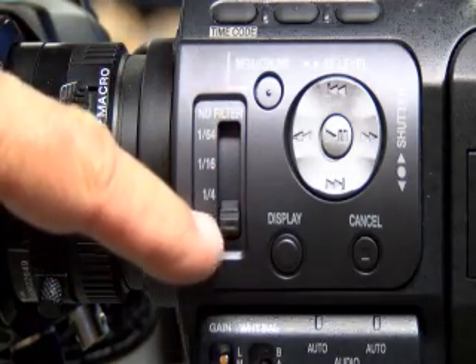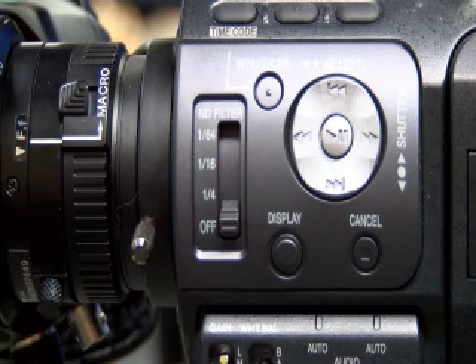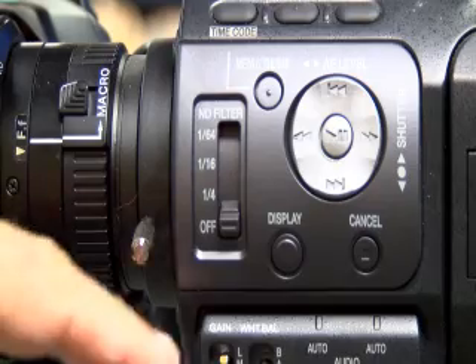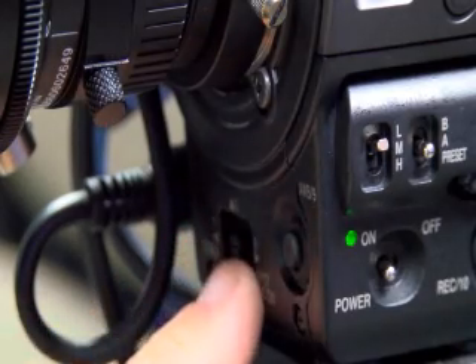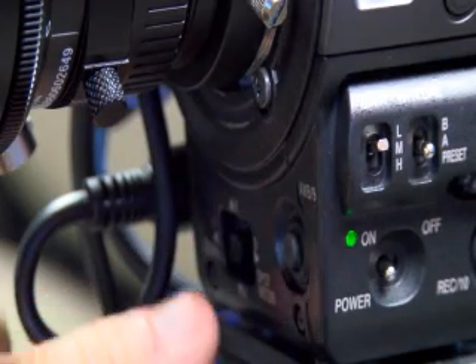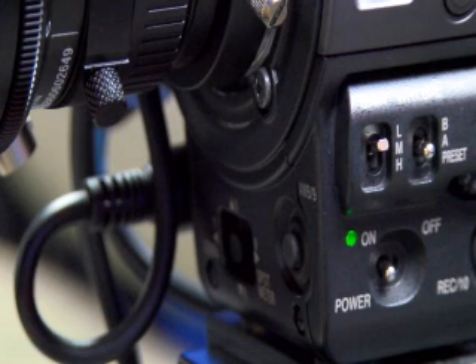Another feature: instead of a filter wheel, you have Neutral Density filters — Off, Quarter, Sixteenth, and Sixty-Four. Think of it like your P2 deck's filter wheel positions one, two, three, and four. Down below is your White Balance, and you can turn your Zebra Bars on or off by sliding this over. In the beginning, you'll have to figure out your sweet spot with the Zebra Bars, because they could throw you off — you might think you're shooting too hot — so spend a little time playing with that.